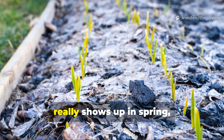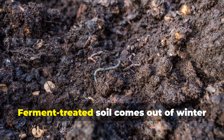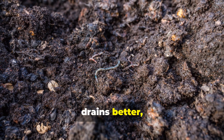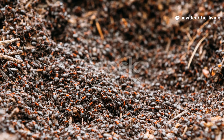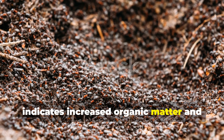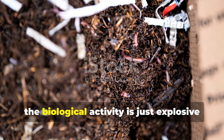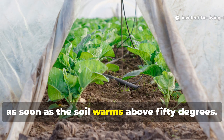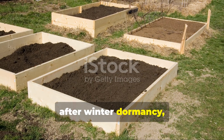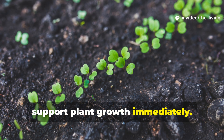The true proof of clay ferment's power shows up in spring when you start working the beds that were treated compared to untreated areas. Ferment-treated soil comes out of winter with noticeably improved structure — it's more friable, drains better, but still holds moisture more effectively. The color is usually darker, indicating increased organic matter and humus content. Most dramatically, the biological activity is explosive as soon as the soil warms above 50 degrees. While untreated beds need several weeks to rebuild their microbial populations after winter dormancy, ferment-treated beds are already teeming with active, diverse organisms ready to support plant growth immediately.